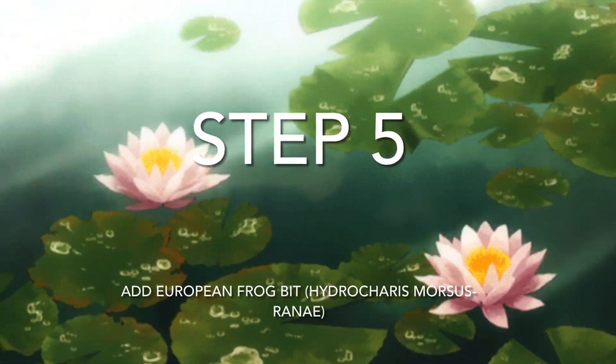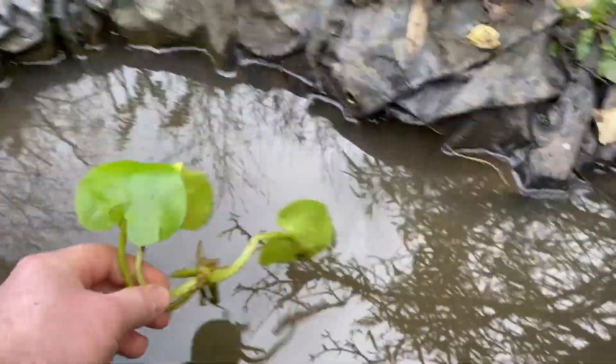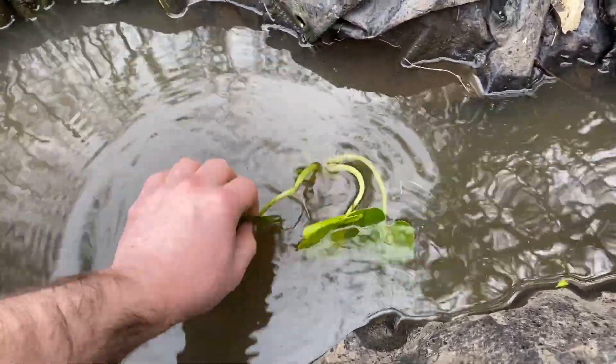You can add frog bits straight to your pond. It will naturally float to the surface and root itself. It provides cover for tadpoles and other wildlife and also acts as a platform for froglets to leave the water on.